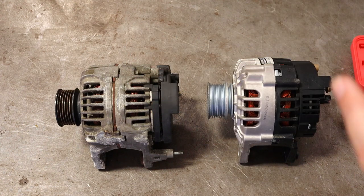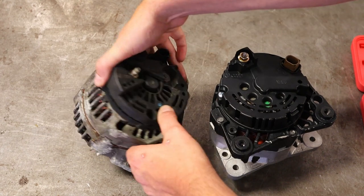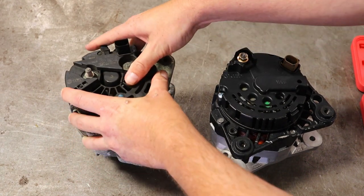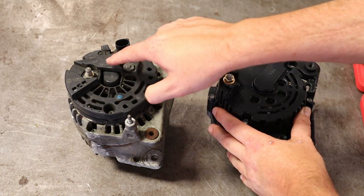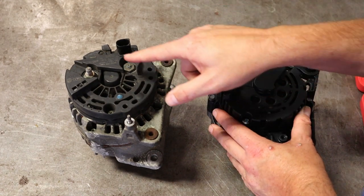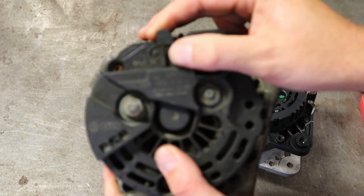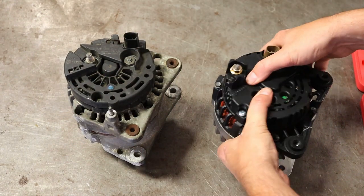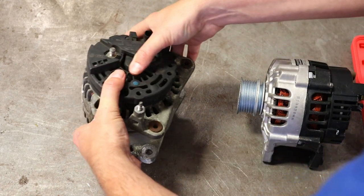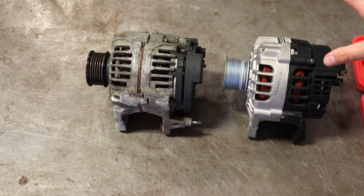Here are our two different types of alternators. We have one which will be a Valeo right here, and the other one which will be a Bosch. Sometimes the parts pro will ask you if it's a Bosch or a Valeo. You should be able to read on the back and tell the difference. Some of these will also tell you what amperage they are — this one is a 90 amp alternator. This is an aftermarket AutoZone alternator, and this is an original equipment alternator I kept to show you the difference.